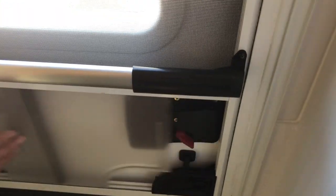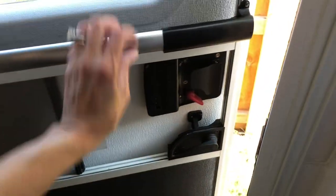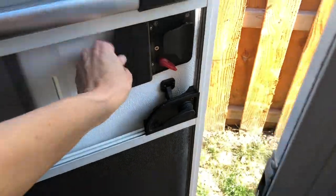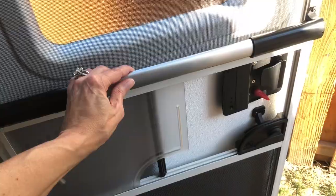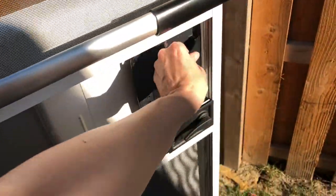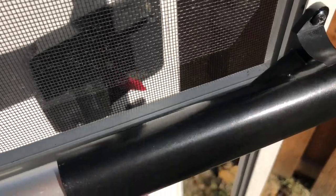My husband — I'll show you how he attached this. I'll open this up. It just makes it so much nicer to open and close the door. Let me show you how he just screwed it into the frame here. I hope you can see that. And then it went through — it's just on the door frame like that.